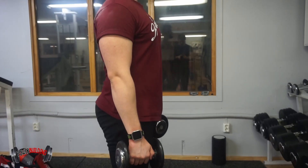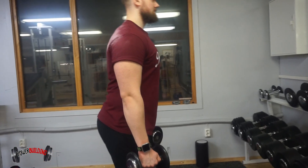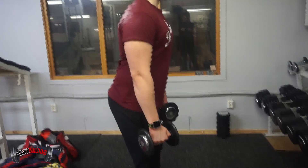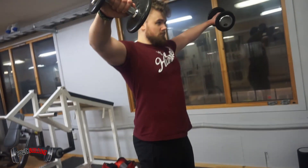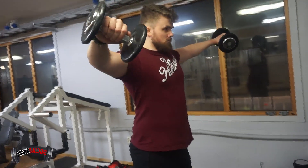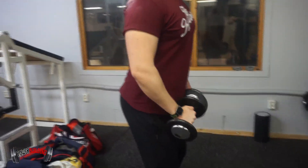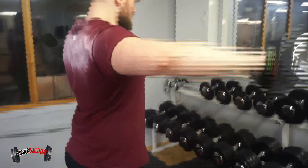Now, doing it the proper way: choose a moderate weight, lean a bit forward, both feet planted about half a shoulder-width apart. Pinkies out, then you go up. Squeeze the shoulders at the top and control the weight down slowly and controlled. Focus on squeezing the shoulders, always pinkies out. Make sure your scapula is nice and tight. You look mighty fine doing this.